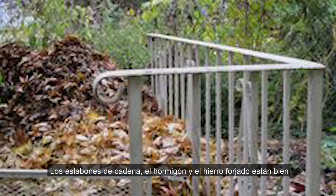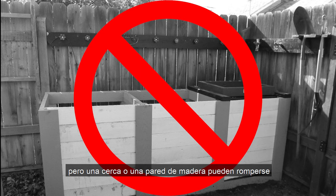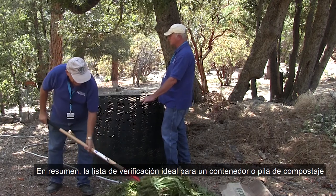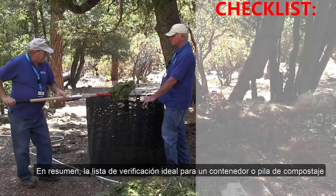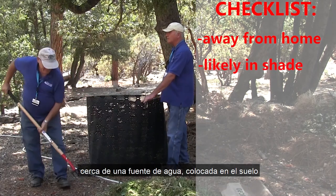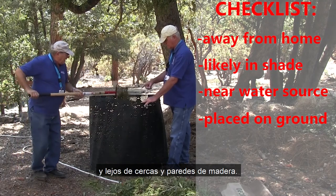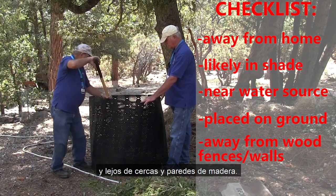Near a stone wall or wrought iron fence is suitable for composting, but a wooden fence or wall can start to break down more quickly due to the increased presence of micro and macro organisms. So to recap, the ideal checklist for the location of a compost bin or pile is: away from your home, likely in the shade, near a water source or hose, on the ground and not gravel or concrete, and away from wooden fences or walls.